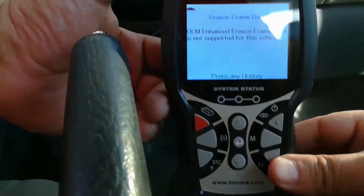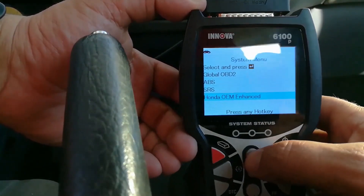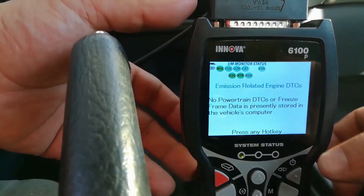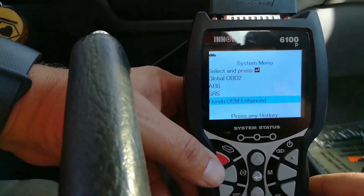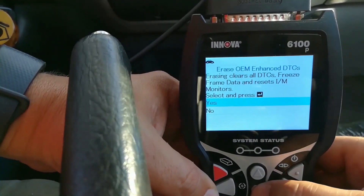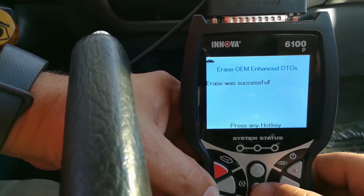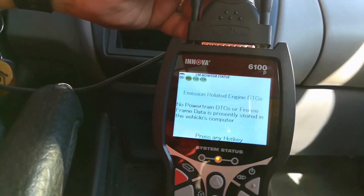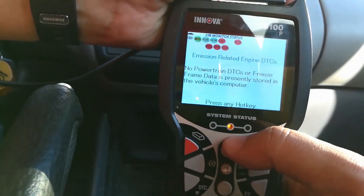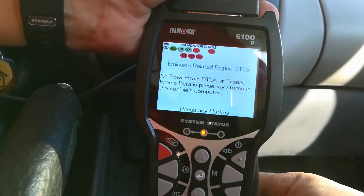Lastly, there's freeze frame data, but this vehicle has no codes so we'll check the global OBD2 to confirm it communicates effectively. We're able to access the information. I'm going to erase the monitors just for demonstration purposes — erase was successful. As you can see, all the readiness data is now flashing red with a little warning, which is exactly what it should show. This is definitely going to help you out when you're looking to purchase a vehicle.